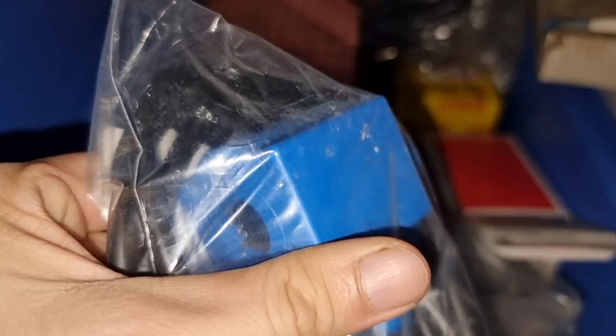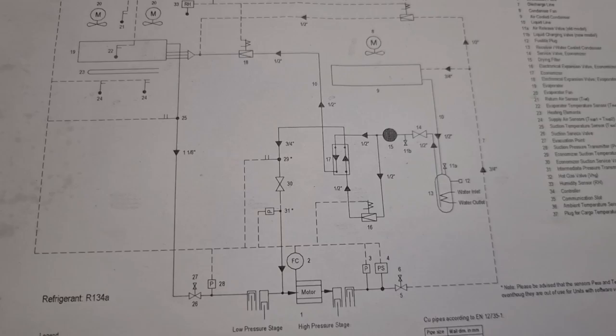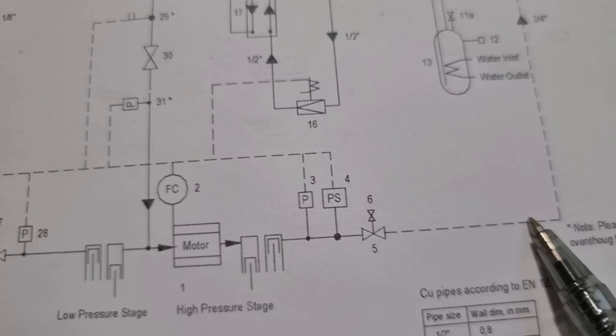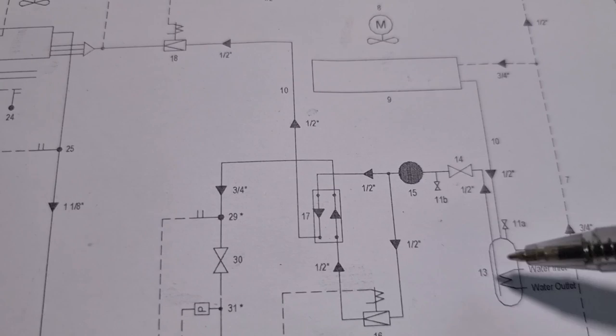We just need to replace the defective coil with this new one. For some of you wondering why I ended up suspecting this expansion solenoid coil, here is the explanation. This is our compressor, and the flow of refrigerant is like this: this is the discharge side, then it goes to the condenser, and then it goes to the water-cooled tank.